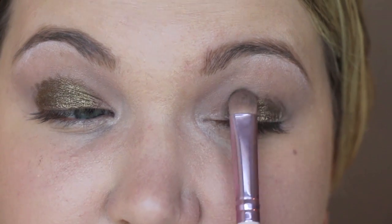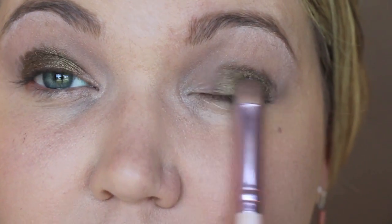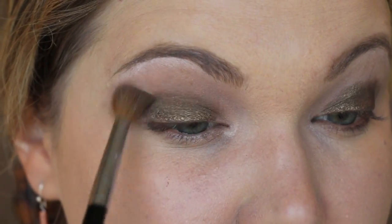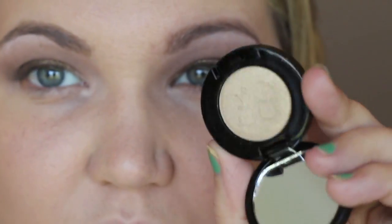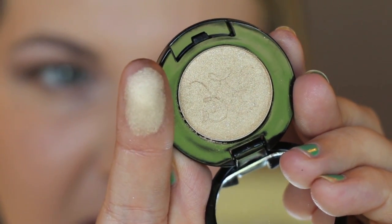I like using a flat brush and patting it on because it's not a powdery shadow and doesn't have a lot of fallout. Patting with a flat brush brings out that metallic sheen. I'm going to go back in with the crease brush — no additional product — and just run it along the side to blend it out a little. As I blend, product picks up on the brush and blends through the crease.